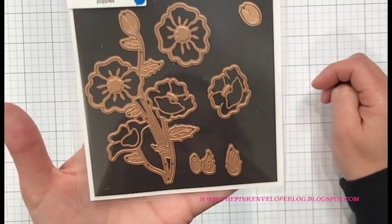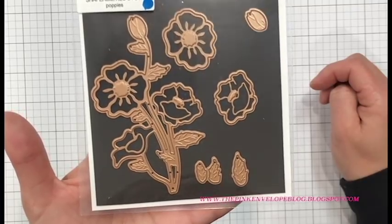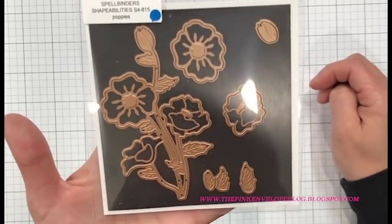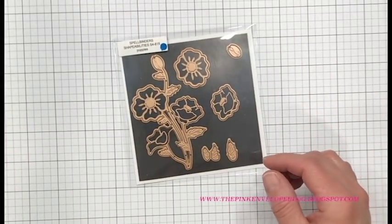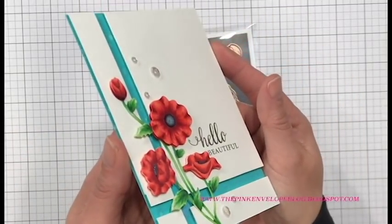Here's a close-up. You can really see that veining in there where it embosses, as well as the center of those poppies, which is even cooler once it's die cut. As we get going here I'll give you a few little tips and tricks to really get that embossing looking amazing on those die cuts.